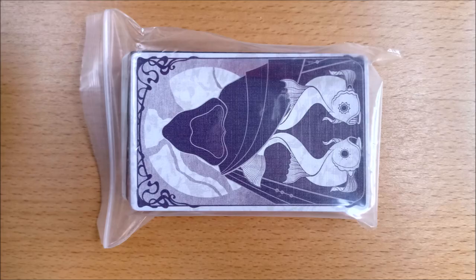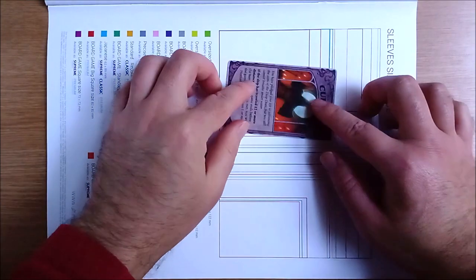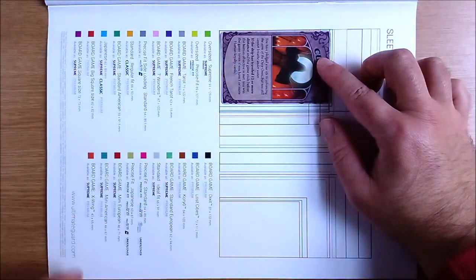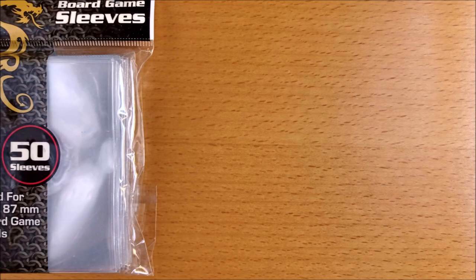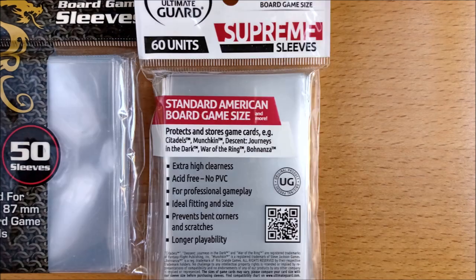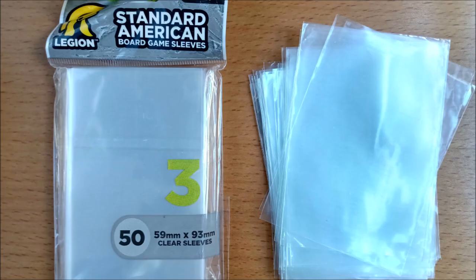86 of your cards — notably your Loyalty and Mythos cards — are classed as standard American board game size. You will find plenty of choice from name brand manufacturers and there is no reason why you can't just pick the cheapest or most convenient. Pay attention to quantities though, as board game sleeves are packed in 50, 60, or 100 — or other weird numbers. No matter which you choose you will have some left over for spares or to put towards future expansions.